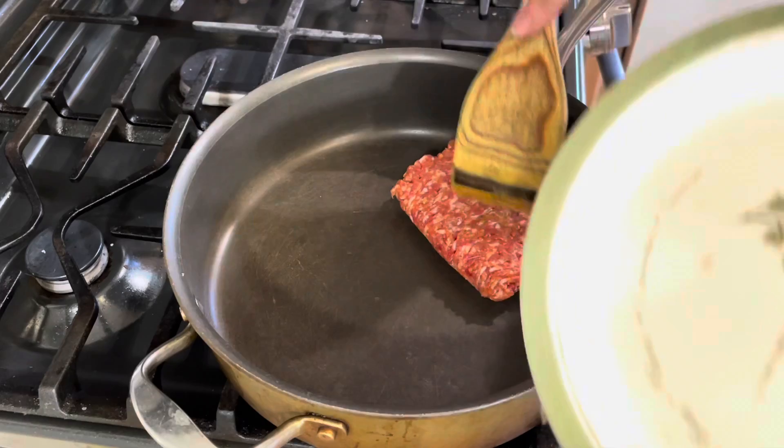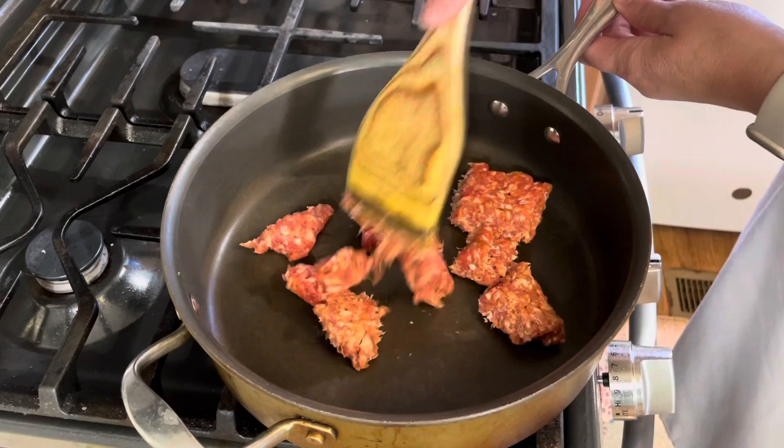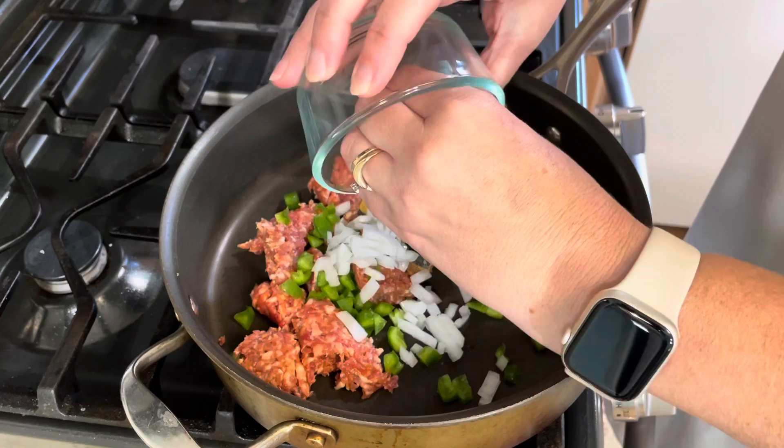The first thing I'm going to do is add my Italian sausage to a large skillet and cook this until it's completely browned. I'm also going to go ahead and add my peppers and onions as well.